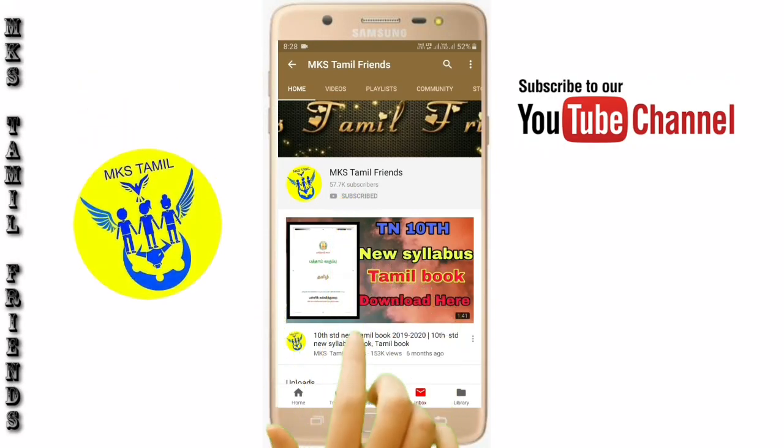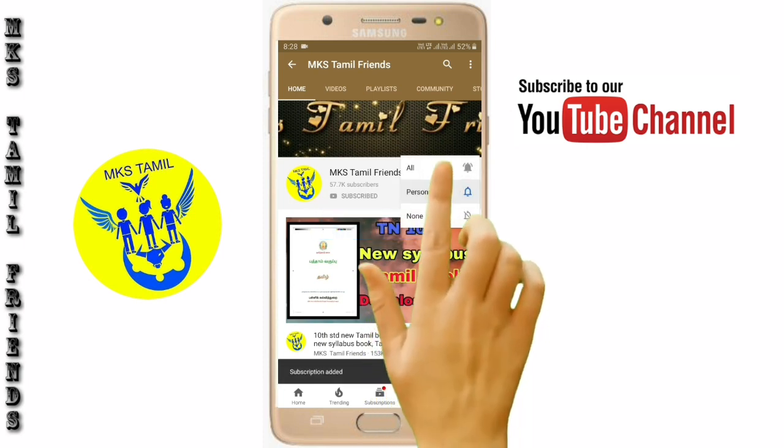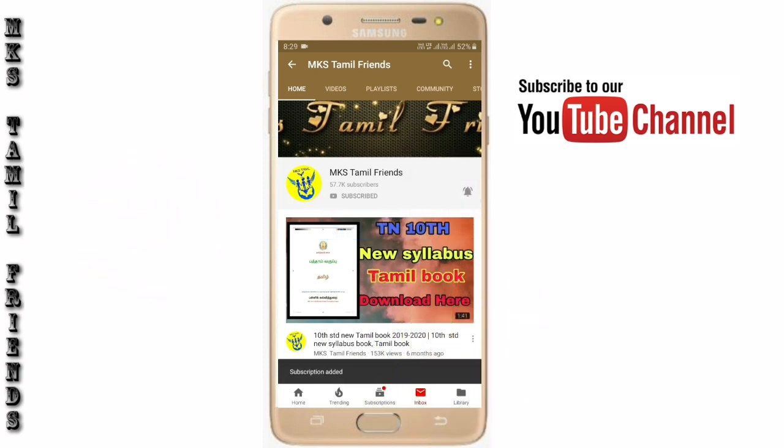If you want to subscribe to our channel, don't forget to subscribe and press the bell button. We will go to the next video.